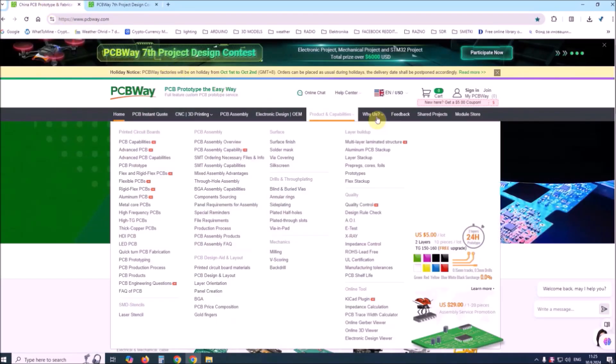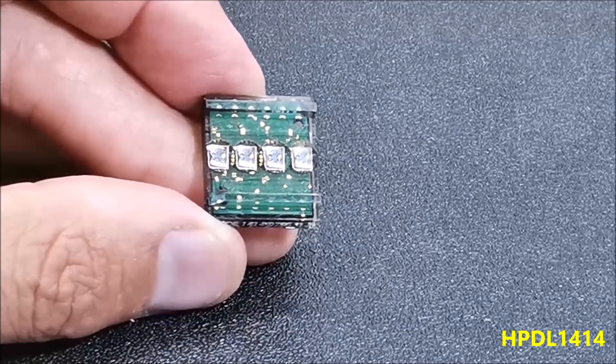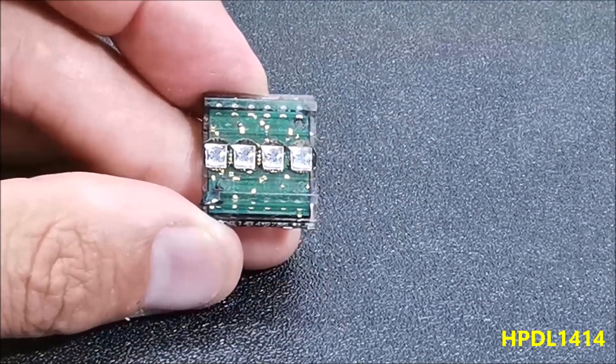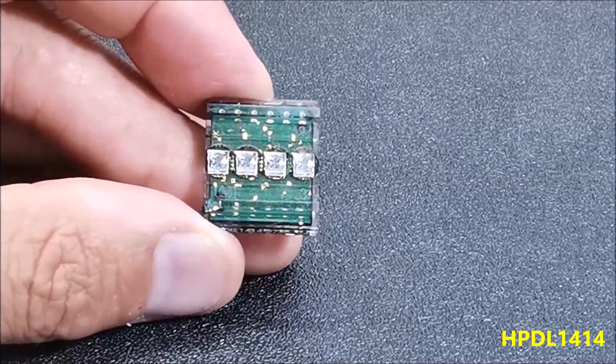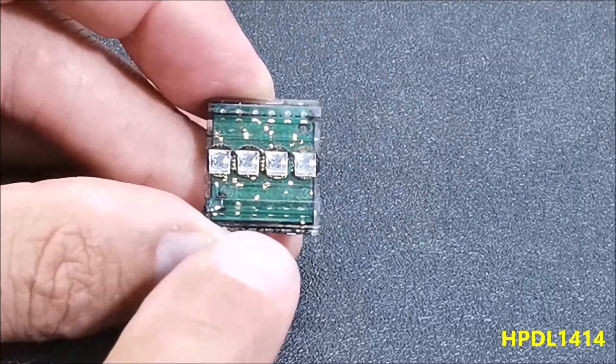The HPDL1414 is a 16-segment LED display with 4 printable fields that is over 20 years old. It has a red gallium arsenide phosphor screen, and can be called 'Smart' because it is capable of printing alphanumeric characters on its fields.